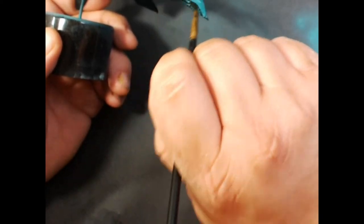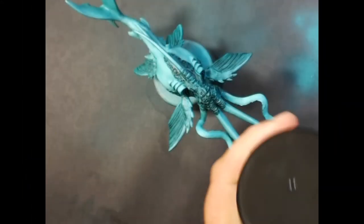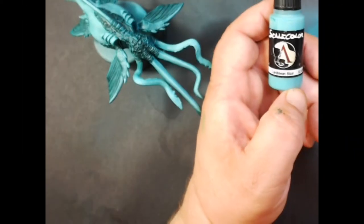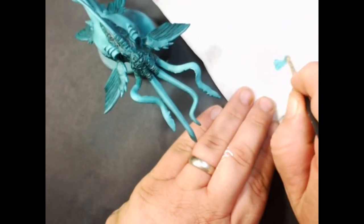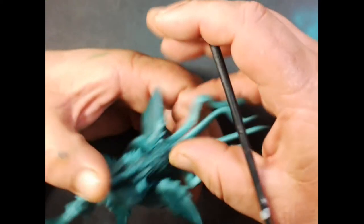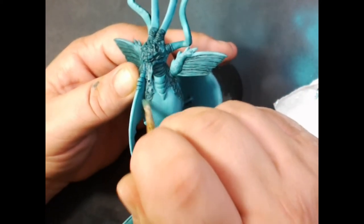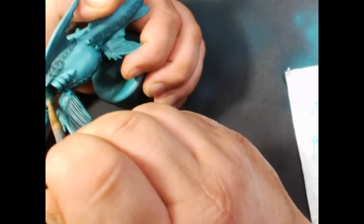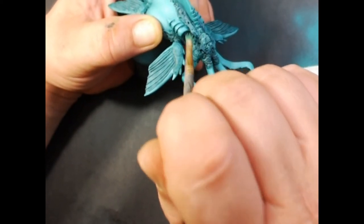I'm also putting some on the suckers on the ends of the tentacles, though you'll probably hardly see them. Now we're going to use a flat Model Master Lusterless Flat Varnish and spray the whole model. Then we're going to go back to our Scale 75 Caribbean Blue on a paper towel and dry brush all the areas that we just washed — this will highlight the raised edges and leave the recesses darker.